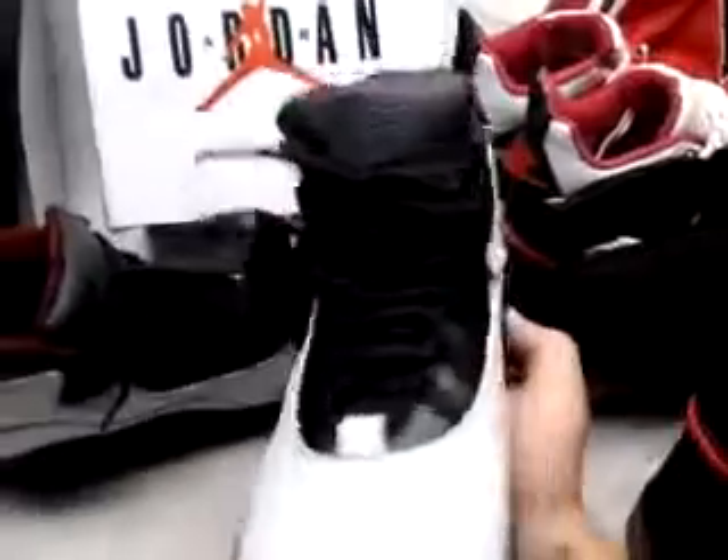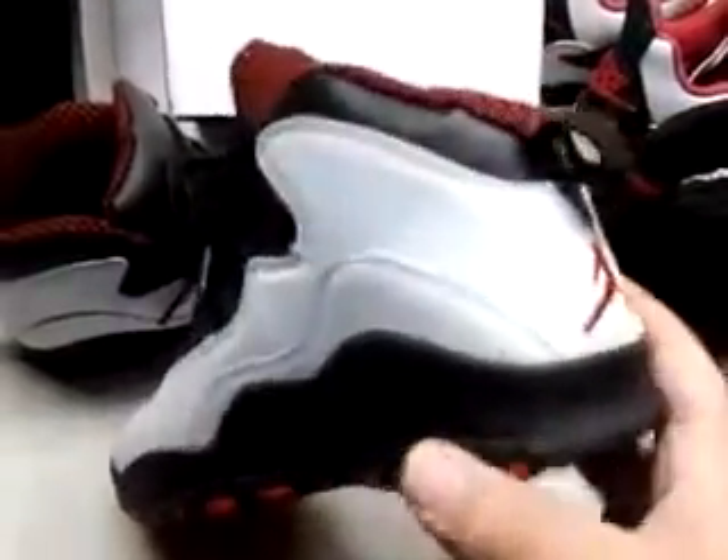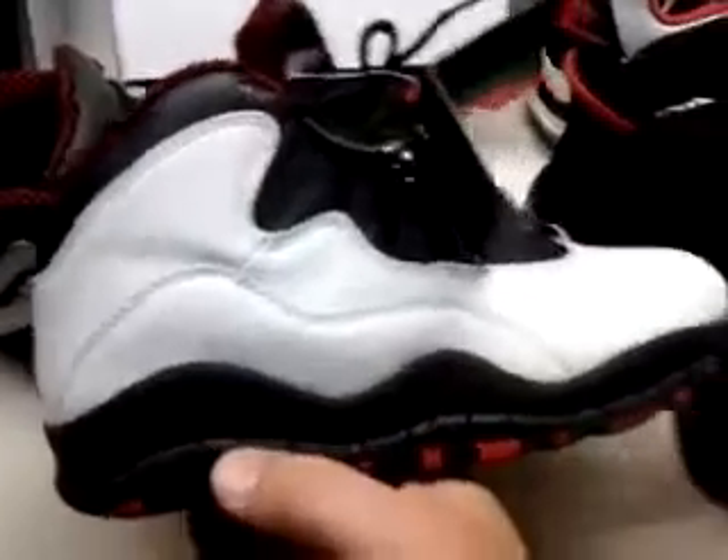It's got the little Roman numeral hang tag, all that. Tongues are good. Got the textured leather, almost like the AAA 4s.